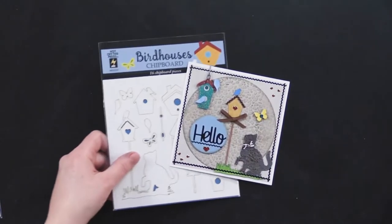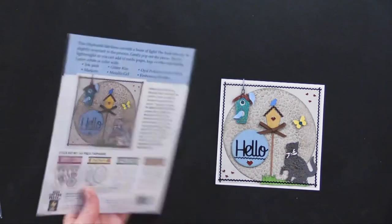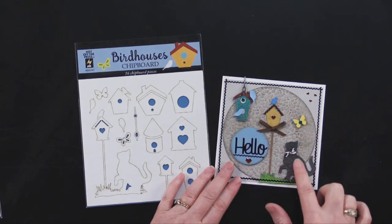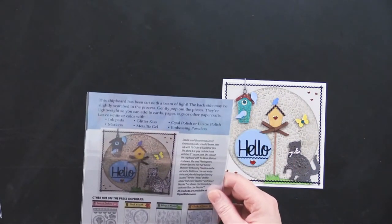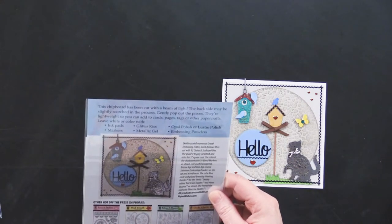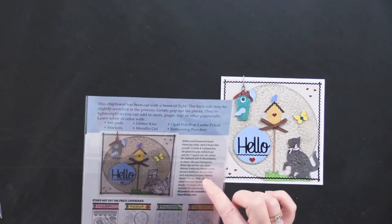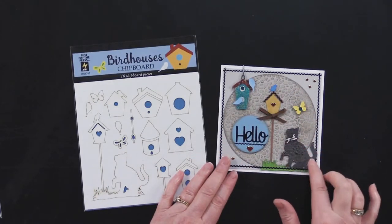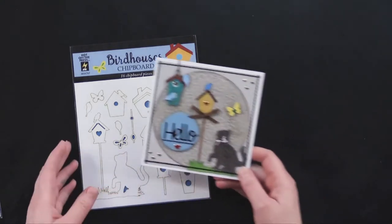Then we've got the Birdhouse chipboard — just super fun and whimsical, and this card is also featured on the back of the package. Debbie made this card and she used a lot of great embossing techniques. She used iron oxide embossing powder — oatmeal — with an ornamental gravel embossing folder. She also used tri-blend markers to color her pieces and some really great embossing powders. I just think this is a really fun and adorable card.